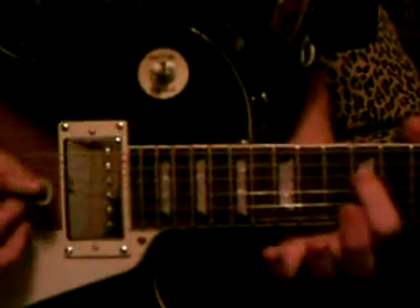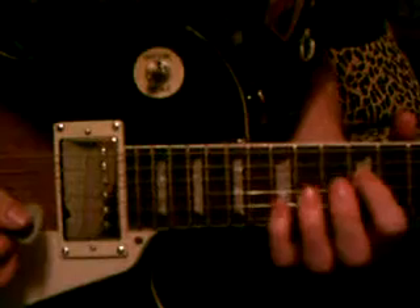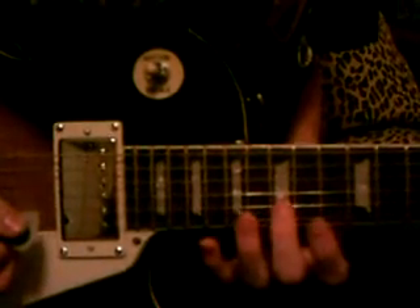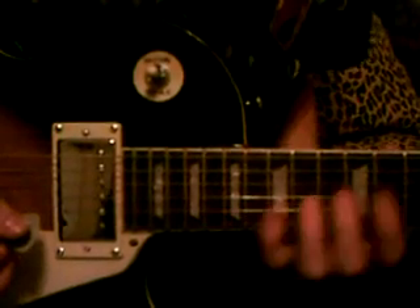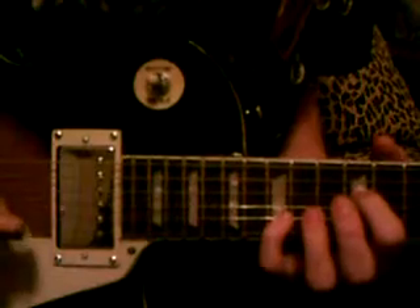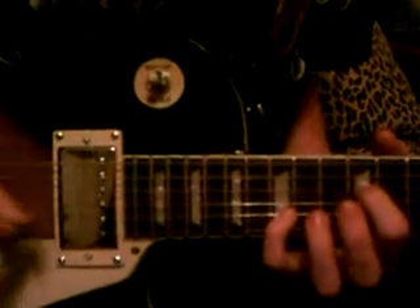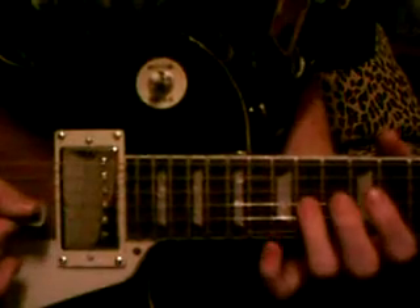So, the first part — you're on the twelfth fret of the D string. And then come up here on the B string, on the fifteenth fret, with your pinky. See my hand here — two strings I'm hitting. And then your index finger on the fourteenth fret here.